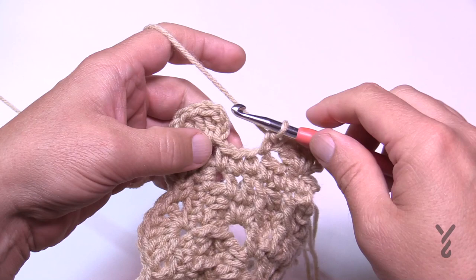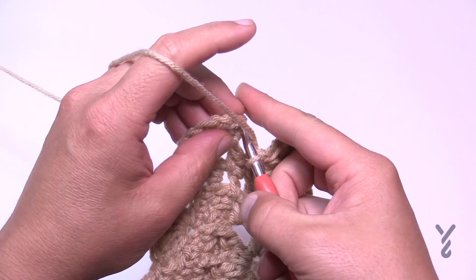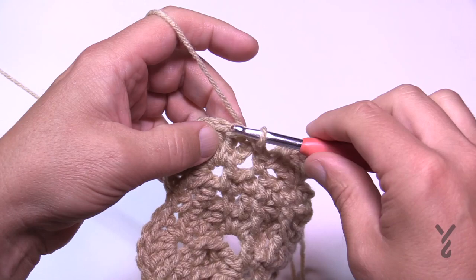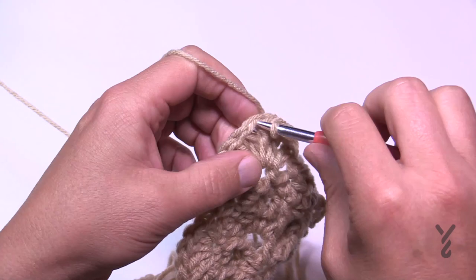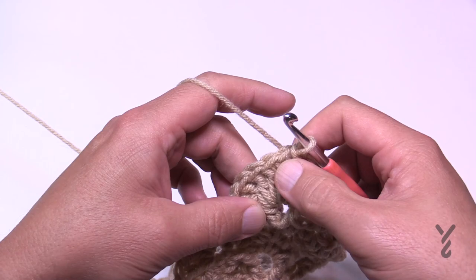When you're coming up to finishing the round, skip two and slip stitch to the top of the chain three to close. If you're keeping this color, slip stitch to the fifth stitch in. If you're changing color, stop here and start on the fifth stitch with a standing single crochet. Count it out: 1, 2, 3, 4, and 5 — that's where we'll pick up on round 38.